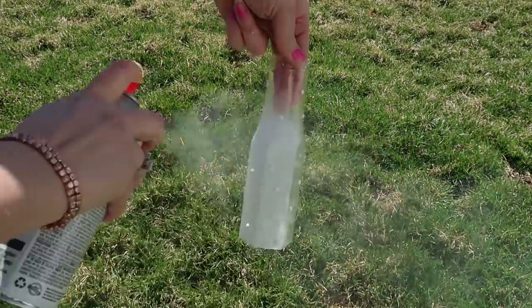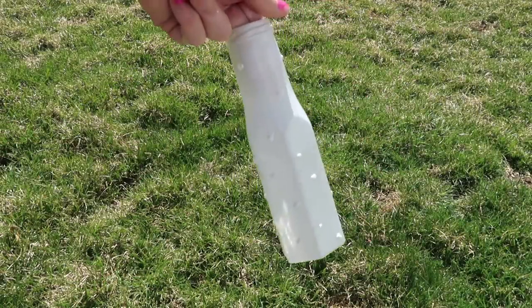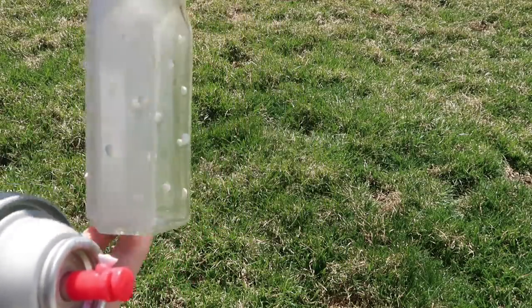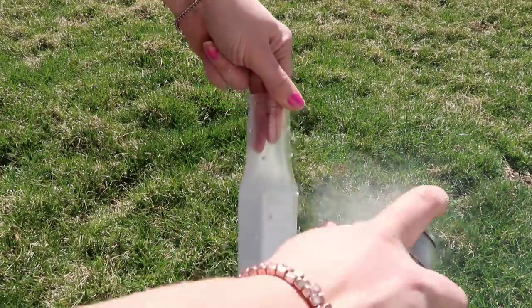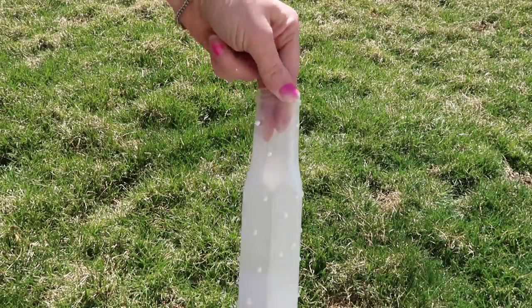I sprayed the rest off camera because the wind was blowing toward the camera and the spray paint was actually getting on the lens. This one was fairly simple — that's all we need to do. Now just let it dry.